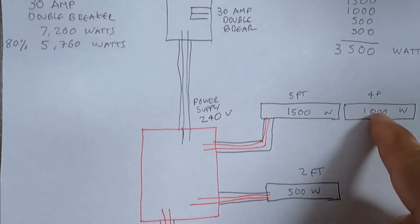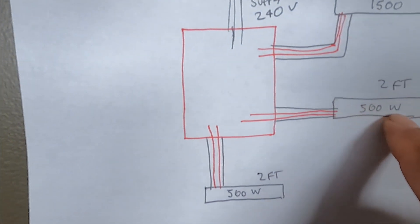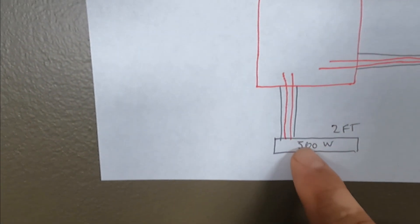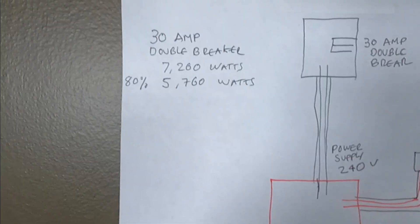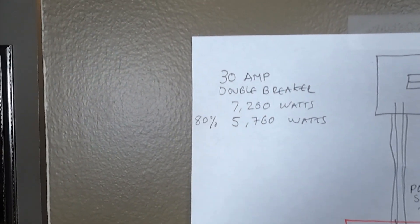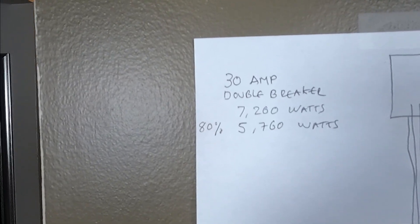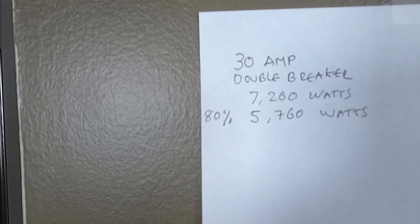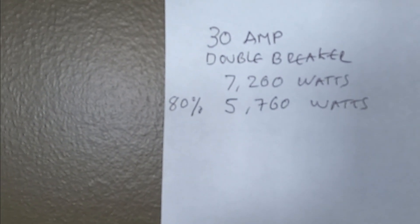How do you connect them? So two wires from these two heaters, another two wires from this heater, and another two wires from this heater. This is a 30-amp double breaker, so that's a total of 7200 watts, but we can only use 80% of its capacity, so that'll be 5760 watts.